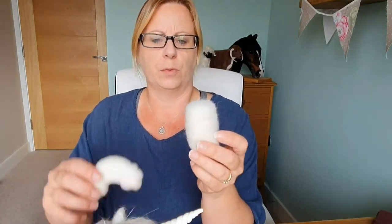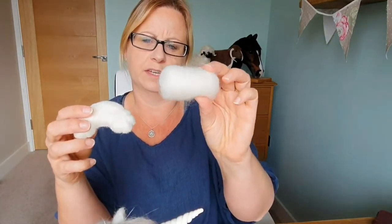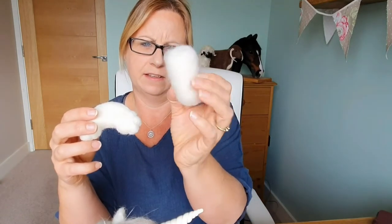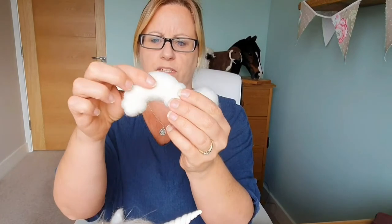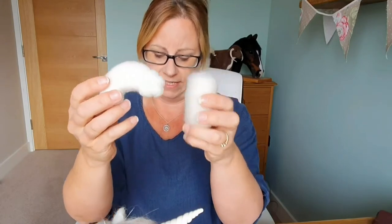Just to show you a quick difference: that one's been felted for a couple of minutes — it's very fuzzy and I can squeeze it all the way down. This has been felted for quite a while. It's a lot more resistant, it's harder for me to press it in, and it's less fuzzy. So let's go through and look at a couple of things close up.